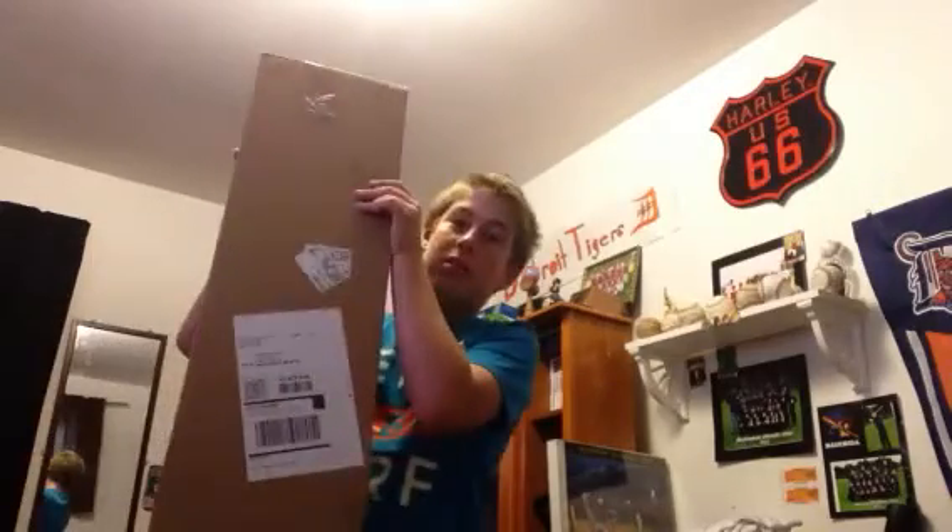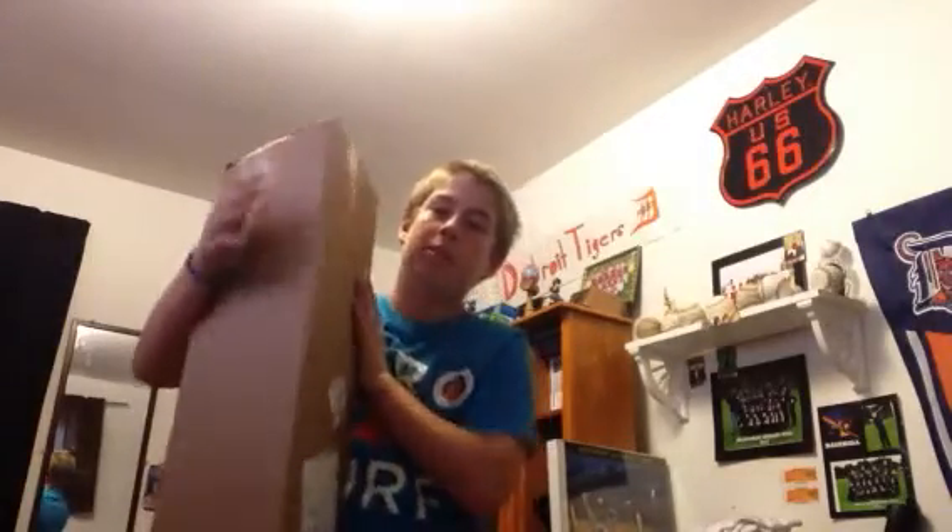Hey guys, Rap Lovers123 here, and just like I said, check out my channel and there will be an unboxing for the Easton XL1. It came in this freaking triangle box. And it came a little bit early — I was surprised, I thought it was going to come tomorrow or the next day. So I got my scissors, let's get this thing started.